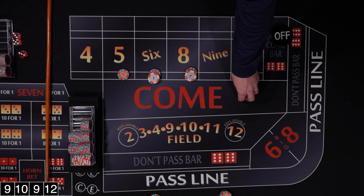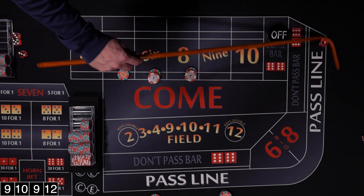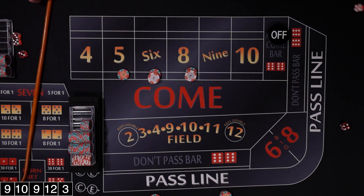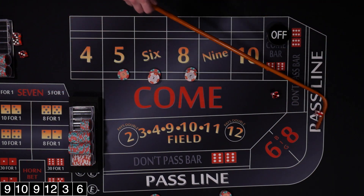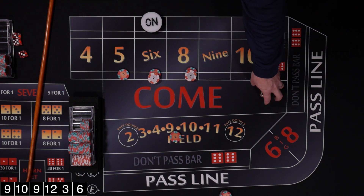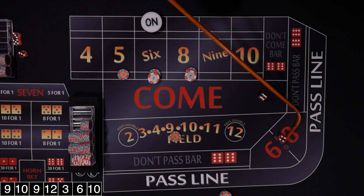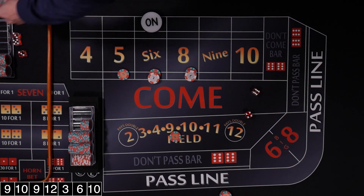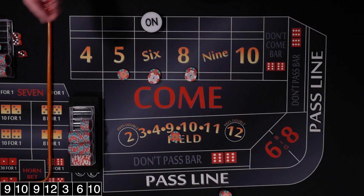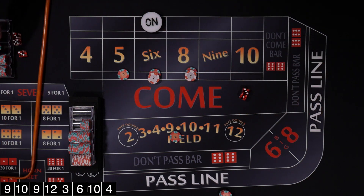Rolled a 12 craps — not going to give us a new point. Then a 3, another craps number. Then a 6 — that's our new point. Put our field bet back working. Rolled a 10 — field winner. Then a 4 — another field winner.